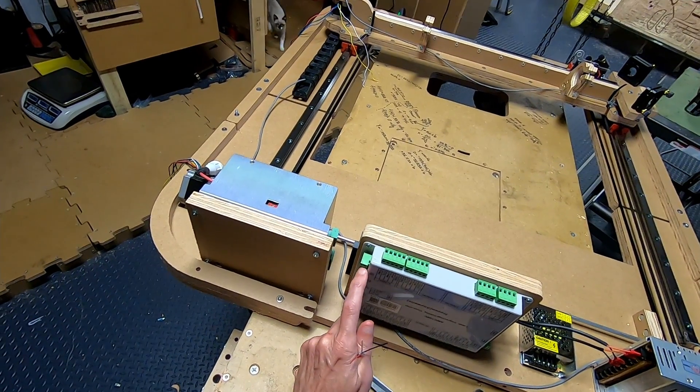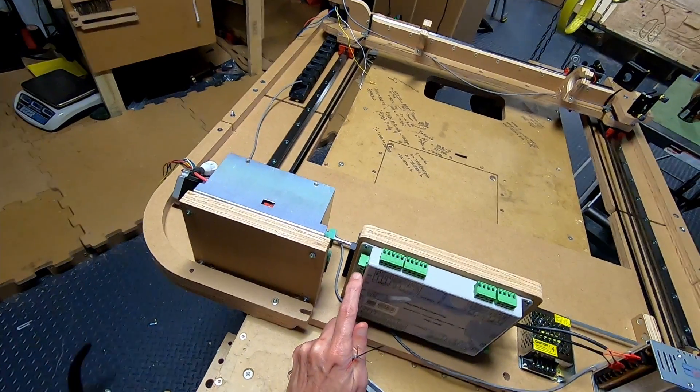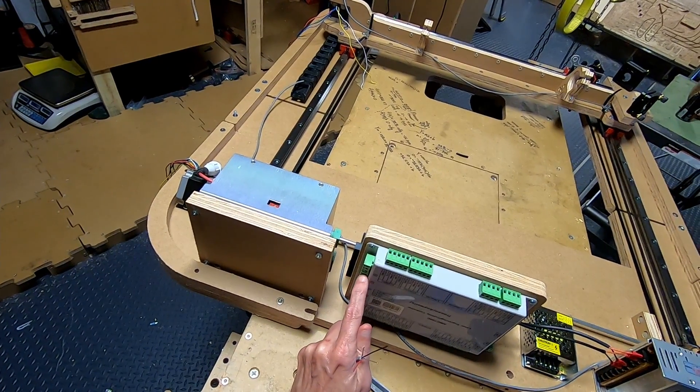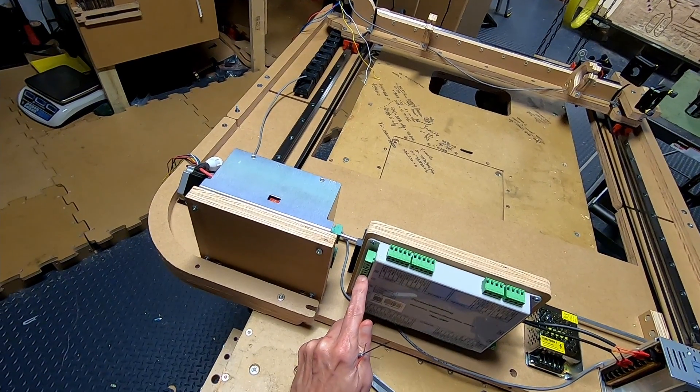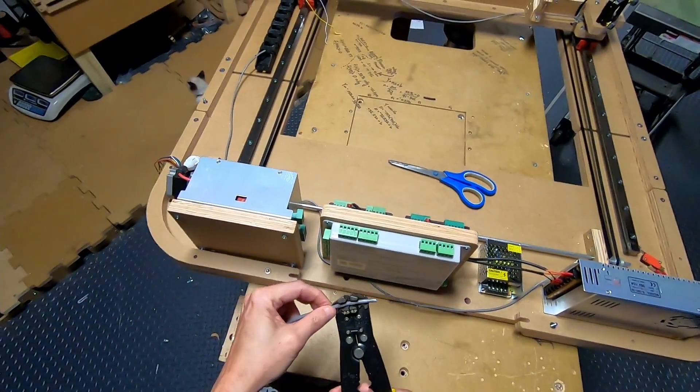We'll only be using the X and the Y. The X has 5 volts, pulse, and direction. The Y has 5 volts, pulse, and direction. I'll be using a three-conductor non-shielded cable for this.